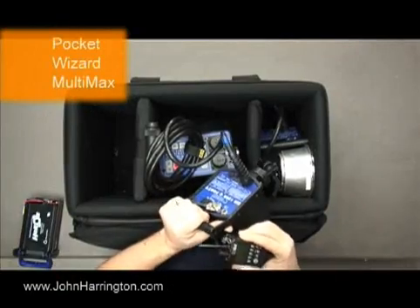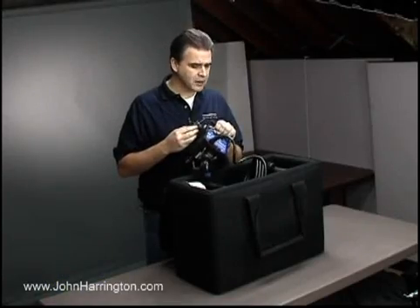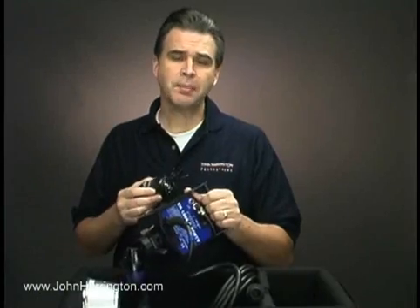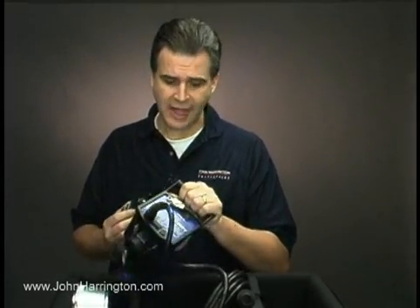It's really nice to be able to use the Pocket Wizards with these kits. It makes all the difference in the world being able to just move freely and go where you want to go and not be hardwired and connected. Using the Pocket Wizard is just that much better than hardwire because I'm not risking pulling a head over when I've got the hardwire connection into the head or into the pack. So that's the Porti.